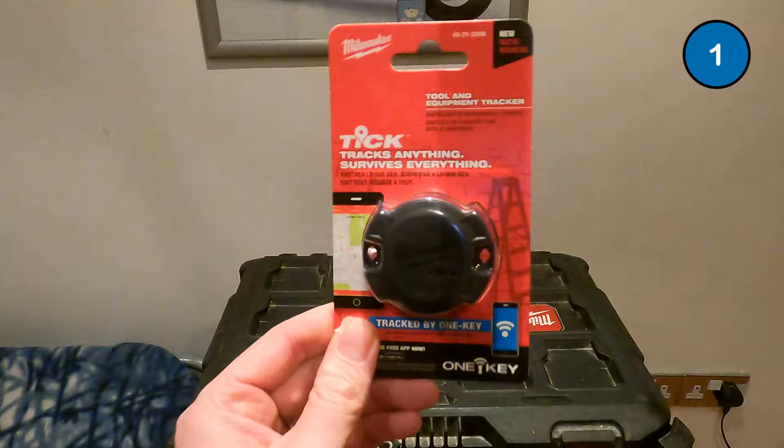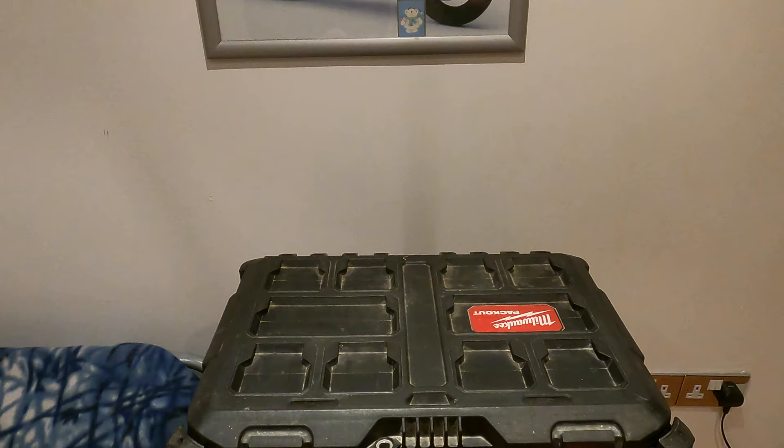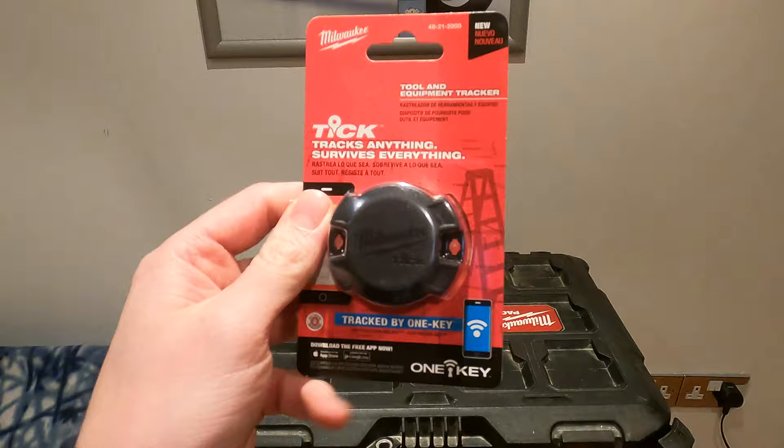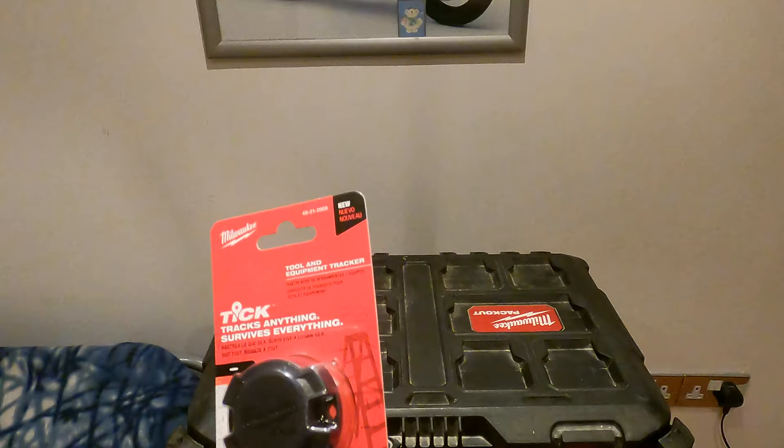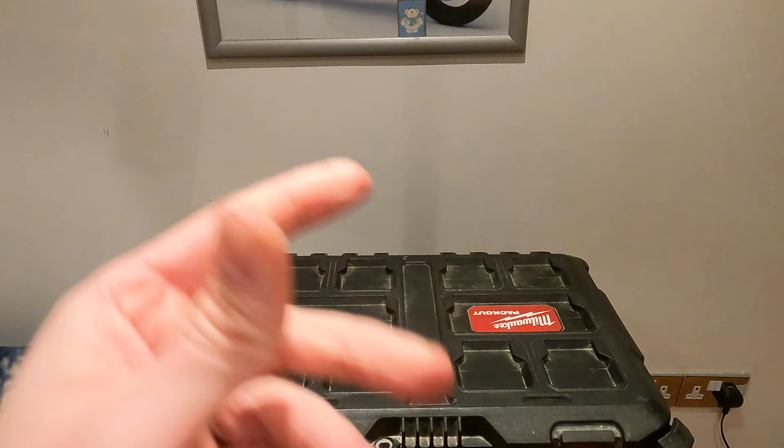The first tracker we've got here is the Milwaukee Tick. It's very easy to attach to a toolbox — you can glue them or screw them in. On this Milwaukee Packout there was actually a perfect slot for it to go in. It's water resistant, dust resistant, and you only have to change out the batteries about once a year. It runs off a CR2032 battery and it's tracked using the OneKey app.